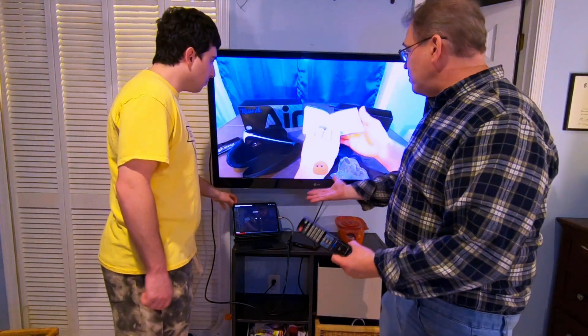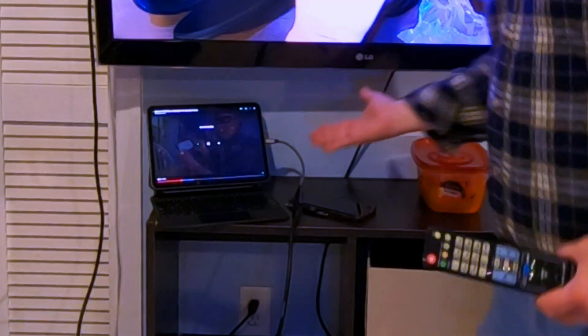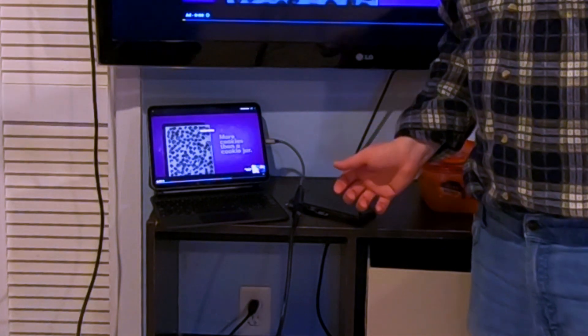This TV is 11 years old too. So now I'm able to watch my video on the TV. How cool is that? Thanks to the USB-C to HDMI adapter.